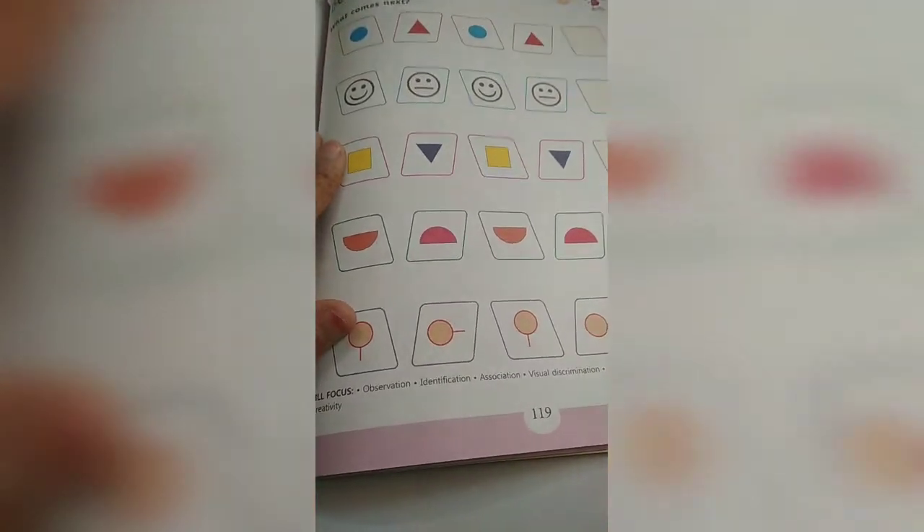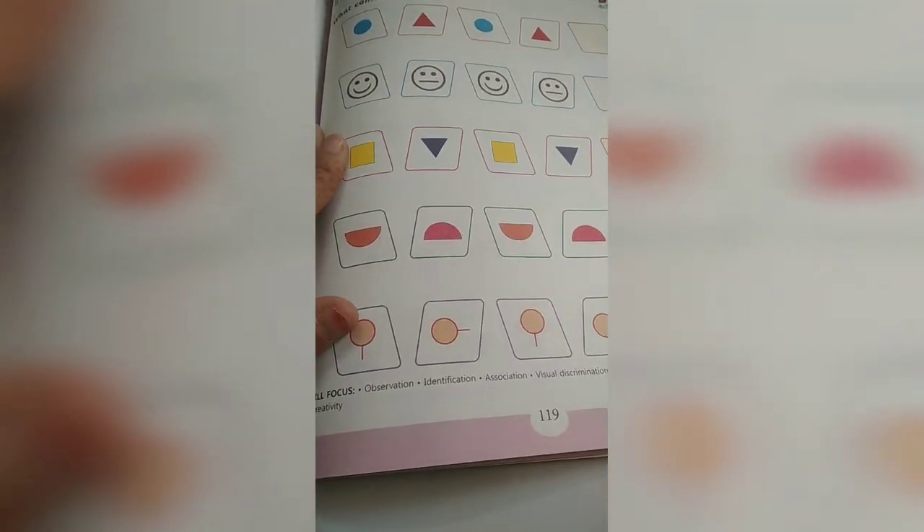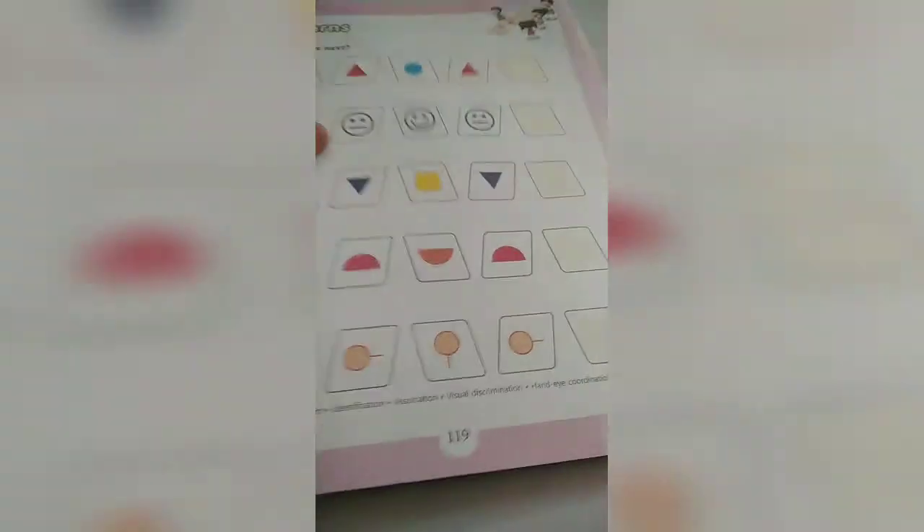Good morning children. After completing our big to small numbers, today we will see about patterns. Page number 119.